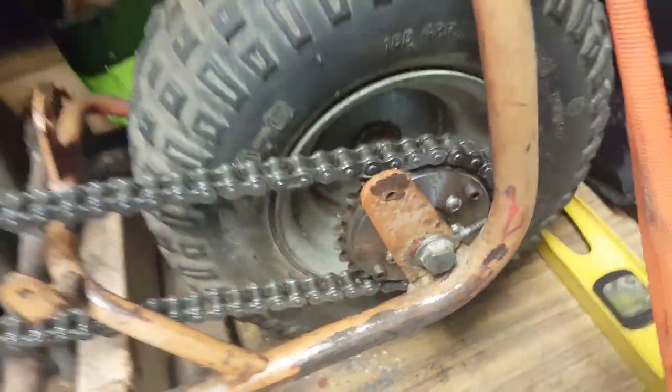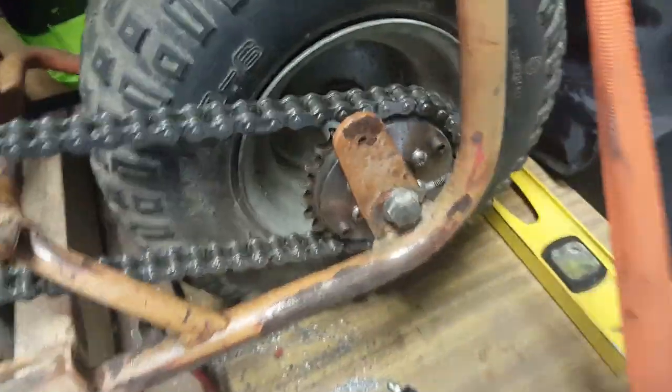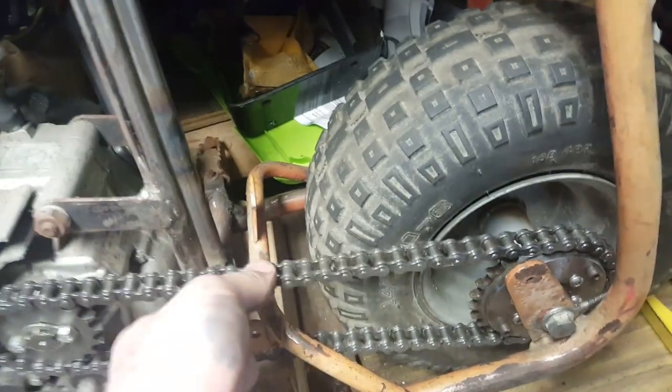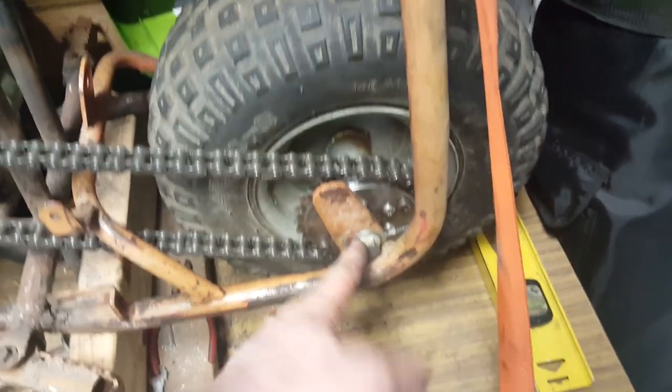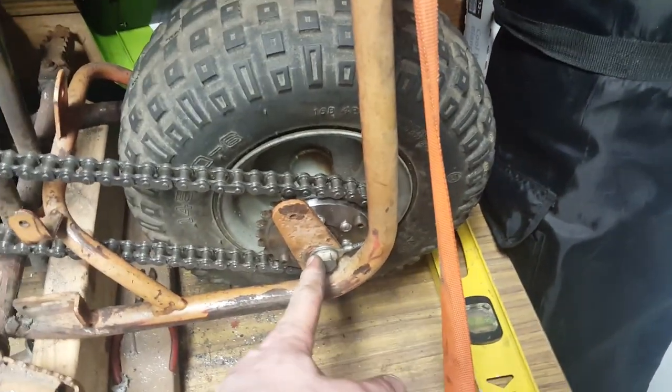Here we have the sprocket which came off of a Suzuki four-wheeler from the 80s — I forget exactly what it was. The chain that's on here I think was a 428. It's adjusted to proper tension right now. The rear wheel mount was not intended to be adjusted; it was permanent. There's supposed to be a chain tensioner which attaches to this little tang over here that caused the chain to be pushed up or down.